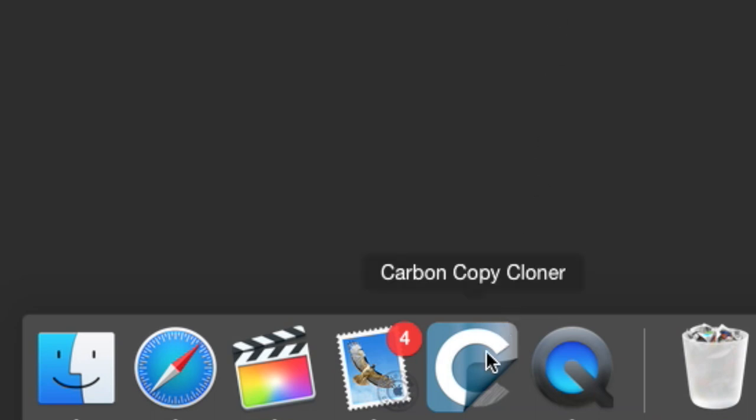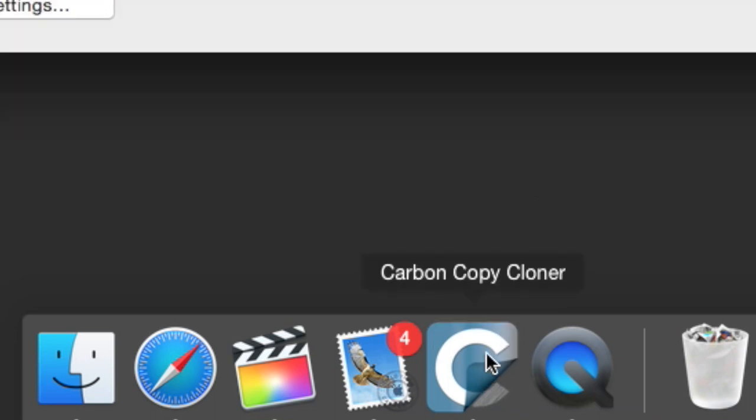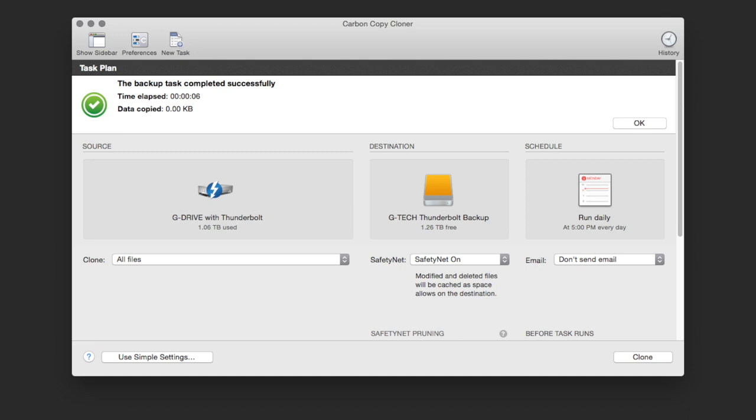This is a very cheap MyBook from Western Digital — you can pick these up affordably on Amazon and this is also a three terabyte. I use this to back up the files on the GTech, and the way I do that is with a great piece of software called Carbon Copy Cloner. Very affordable and it's amazing. I have it set up so every day at 5 p.m. it backs up that drive to this one, and then this drive goes into a fireproof safe.